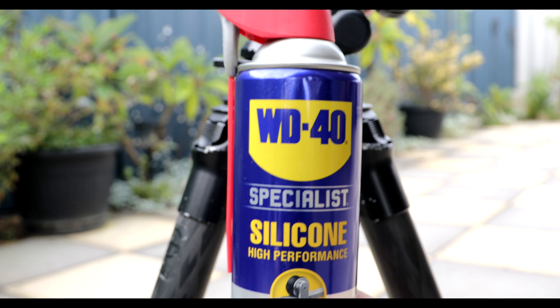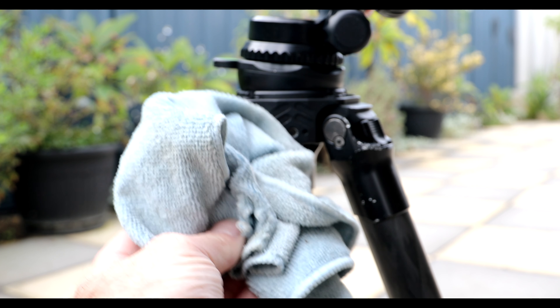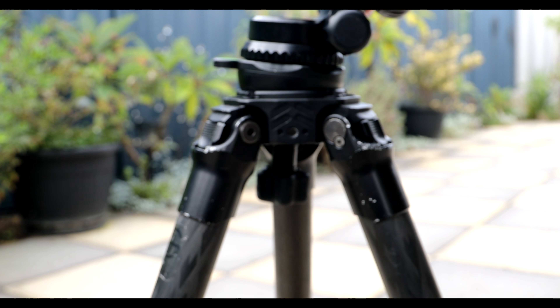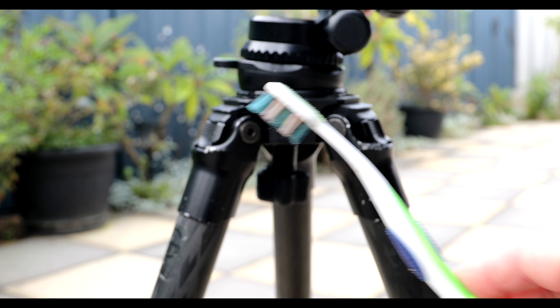Our first thing we need is the WD-40 silicone spray — I highly recommend this stuff. Our next thing is the microfiber cloth, and then we also need our old crappy toothbrush which we'll use for scrubbing and getting into those grubby places.